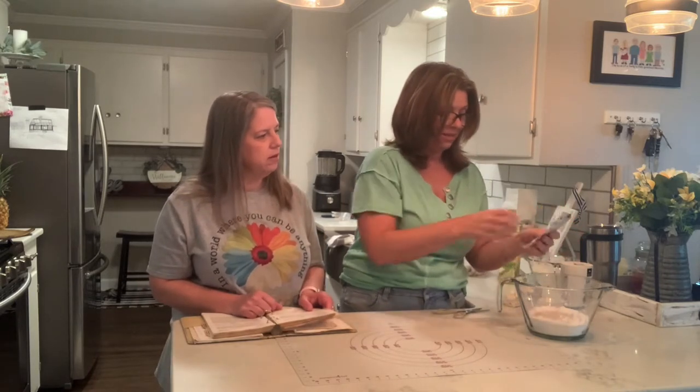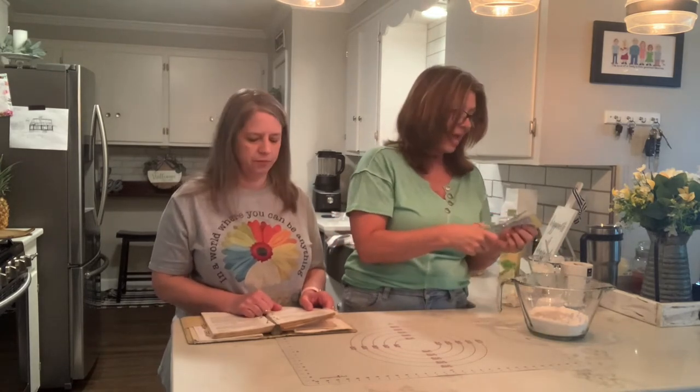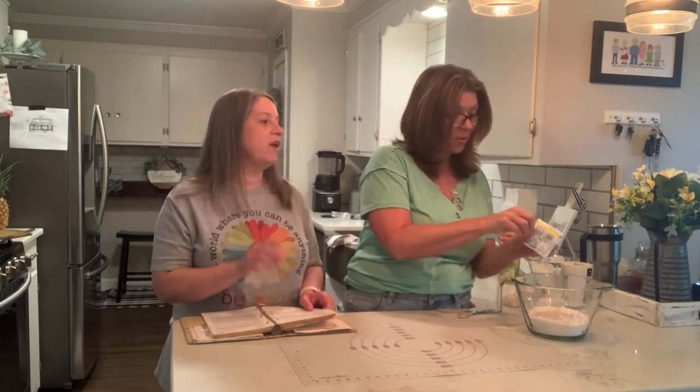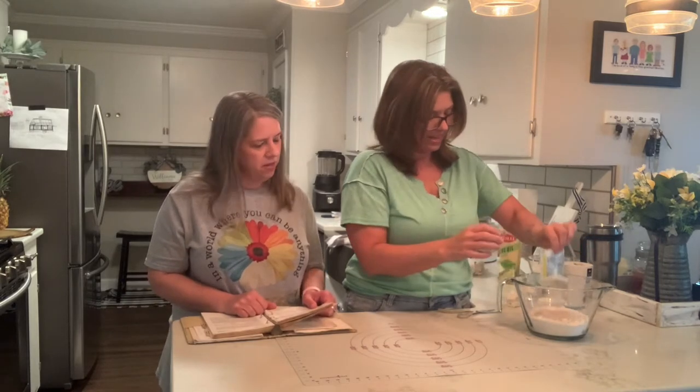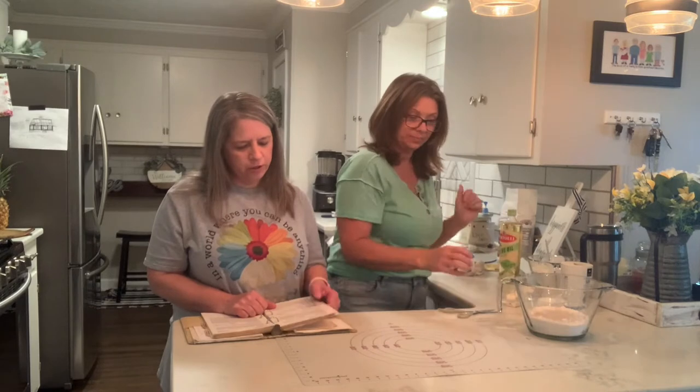But then you want to eat it all, right? Yeah, that's when you take it and share it with your neighbors. And I made homemade strawberry jam, so that'll be good on my bread. Okay, so two packs of yeast, and then you're going to put your sugar.